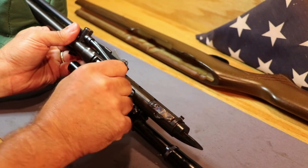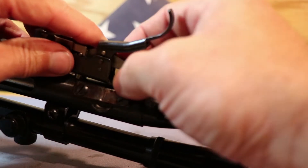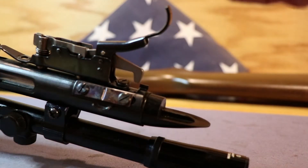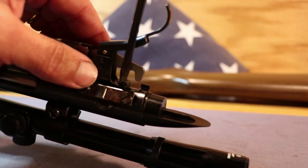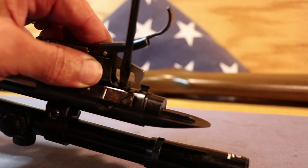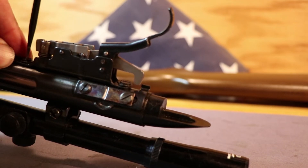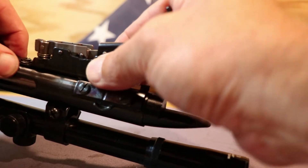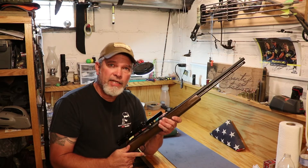Once you've got everything in there, you can function check it, make sure everything's good, and put your trigger mechanism back on there. Once you've got that started in there, make sure it's not cross-threaded. Then you can put your front screw in, and then you have to fight with the rear one to get it in. Don't over-tighten them because you don't want to strip them out. Once you've got that all on there and it's nice and firm, take your last screw and put your stock on.